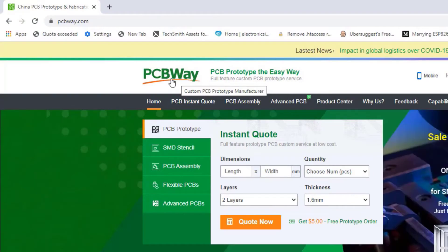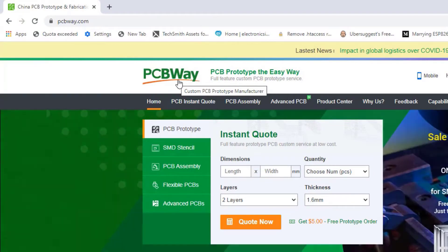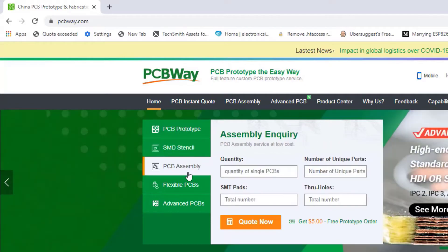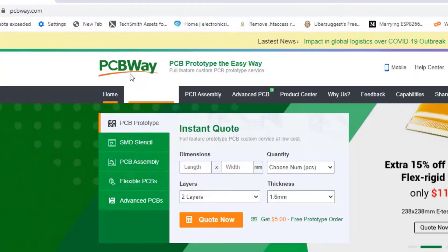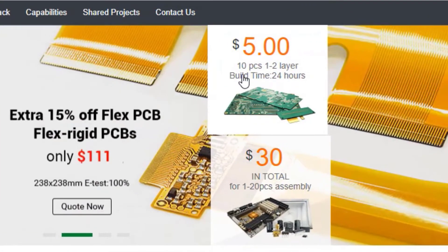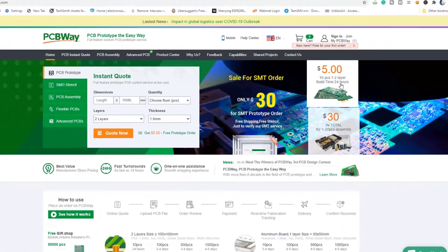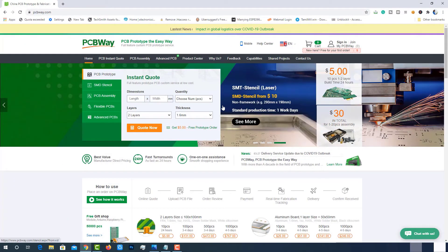This project is sponsored by PCBWare.com. PCBWare.com is a one-stop solution for all your PCB needs like PCB prototyping, assembly, stencil, and more. Currently they are offering 10 pieces of two-layer PCBs at just five dollars, so get your PCB sorted at PCBWare.com — the link is in the description below. Now let's dive into the episode.